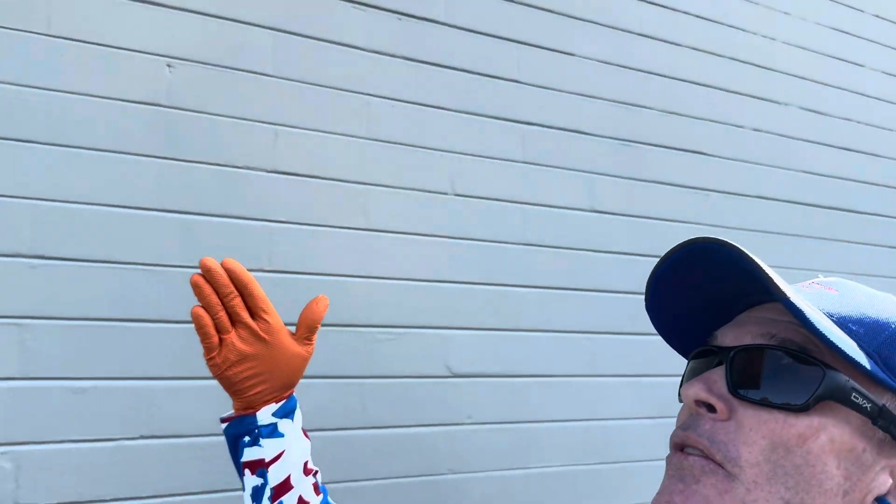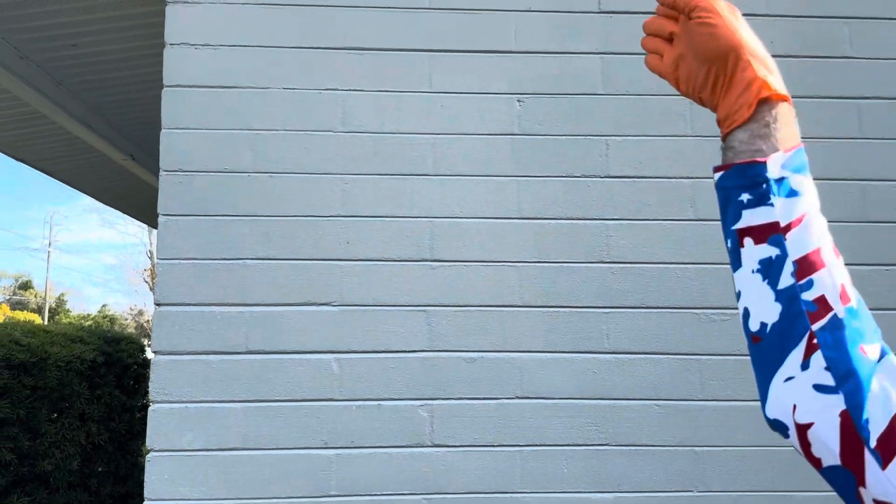That way the holes in the soffits are breathing properly and performing as they should. It gives you an opportunity to make sure all your soffits are in line so no critters are getting into the house. You can spray those at a 45-degree angle outward — I'm never going to want to be spraying into the house because we don't want to dump any water in there.